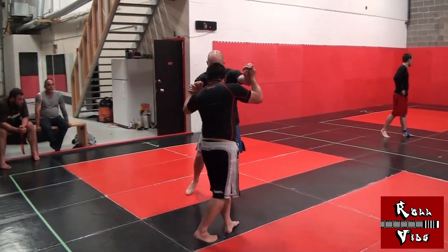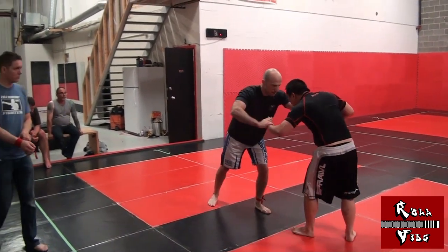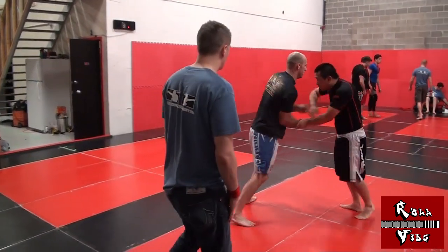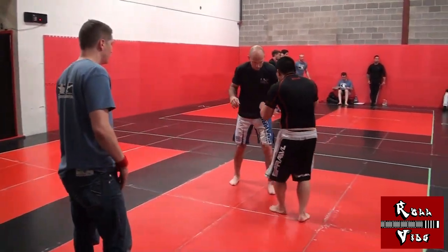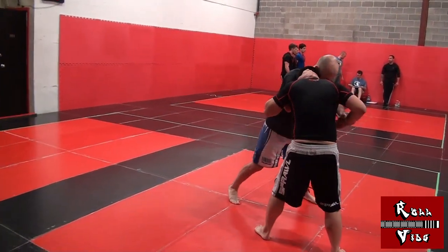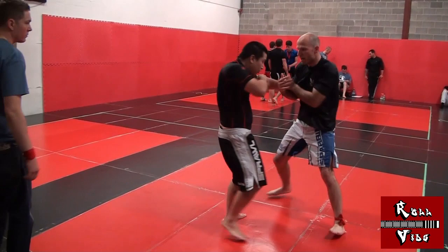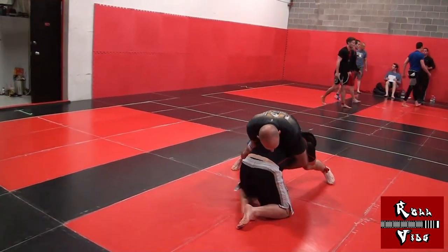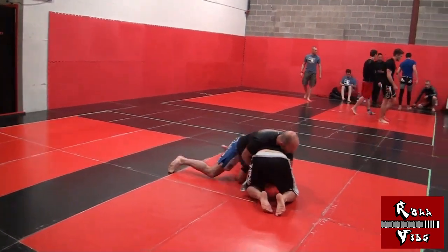I'm happy with the way I generally kept marching forward, but my sprawls could have been much more exaggerated. Now I try to throw my feet back and my hips to the mat almost violently. I got sloppy with my collar tie attempts and ended up reaching like a zombie with both hands. My opponent saw the opening and shot for a single leg. I sprawled and got my weight on him, then spun around to find back control.